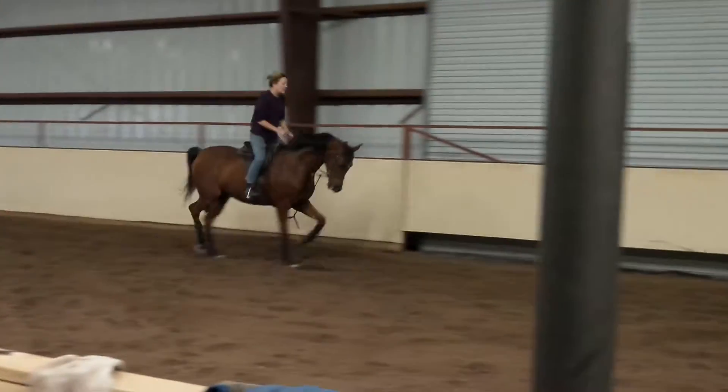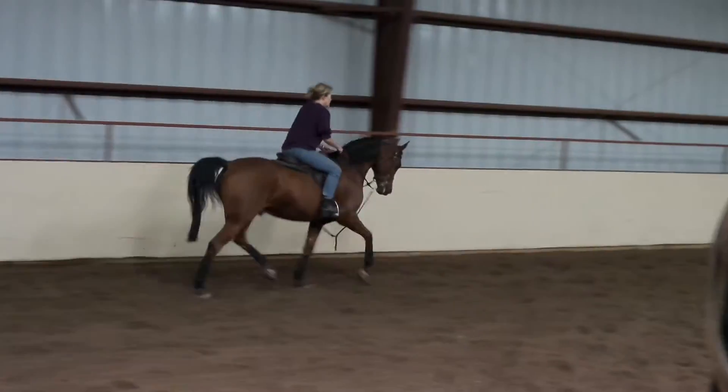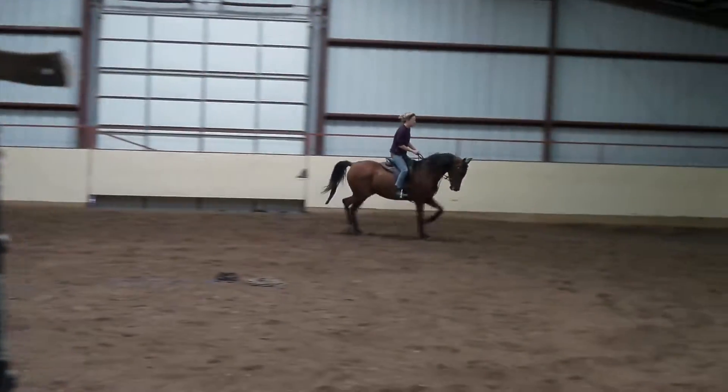A little bit of roll over off the inside brain. There you go. So if you do want to pick his head up — his inside brain, inside leg — to roll him over it, then let him go. Good job.